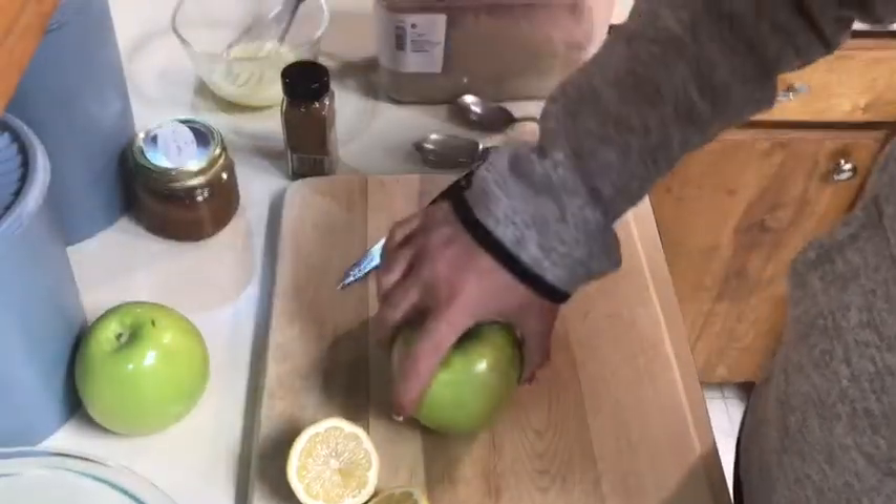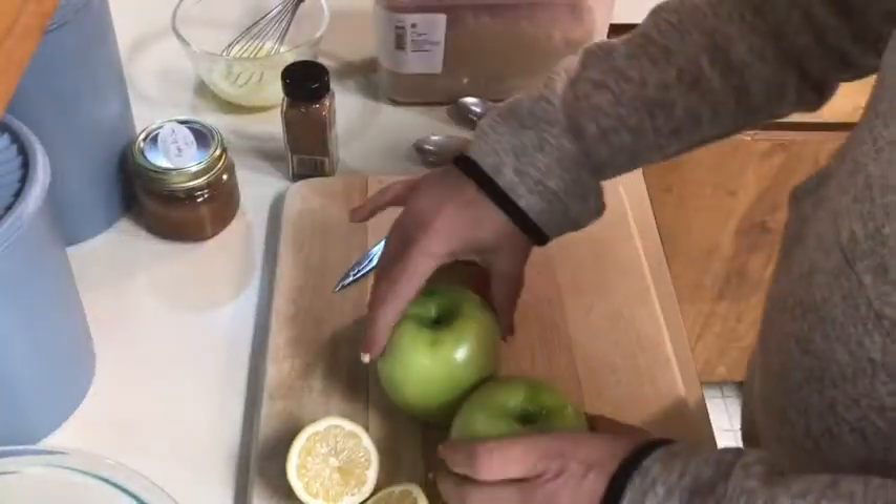Today I think I'm going to go with an apple pie egg roll — I'm not sure if it's going to be a full-size or a wonton size, but anyway, we'll get started. I have my ingredients pretty much laid out.